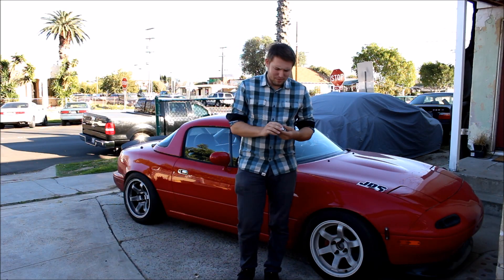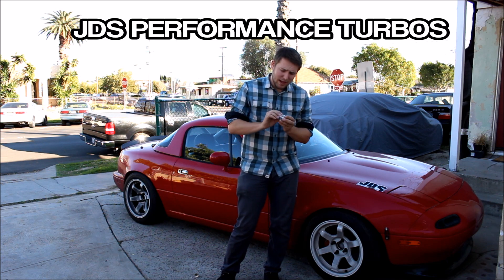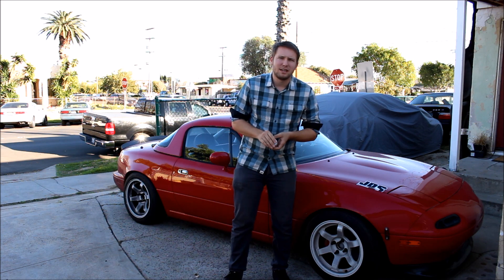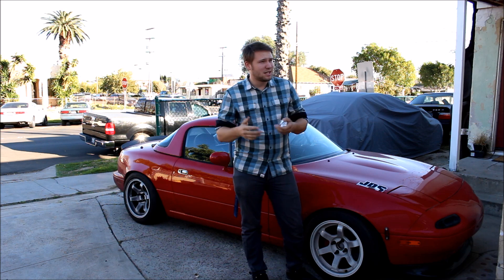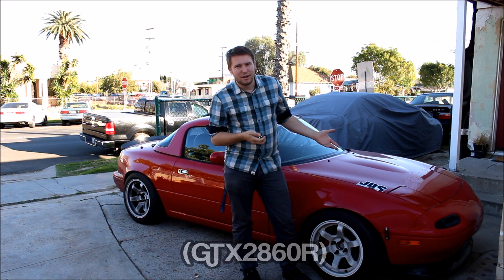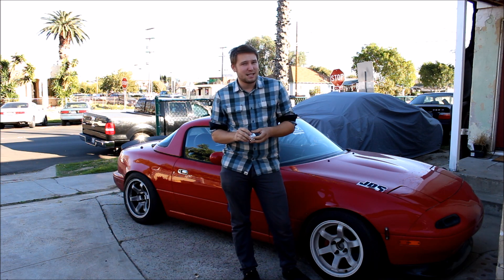What's up everybody? In this video I'm going to be testing out a product from JDS Performance Turbos - a billet compressor wheel for my Garrett Turbo. A while back, Garrett released a new line of turbos called the GTX Series, and their main performance feature was a billet compressor wheel. They make awesome numbers, but the problem for me is the smallest GTX Turbo is larger than what I want to run on my car, so my only option is to upgrade my existing cast compressor wheel to a billet wheel like this.